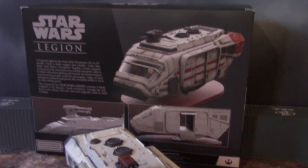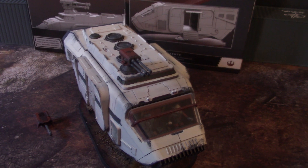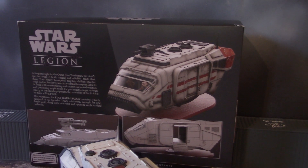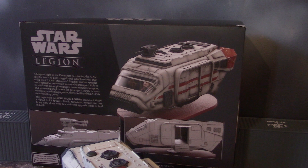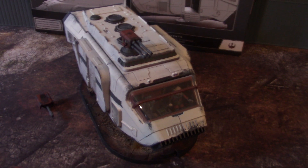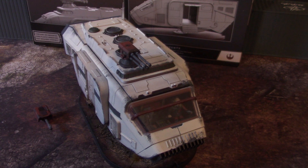Hey, hey, Blue Table fans! Today we're going to take a look at an AA5 speeder truck for Star Wars Legion, the miniatures battles game. By the way, I absolutely love this figure. I plan on getting two to four of them for my sci-fi games. This model is so incredibly cool.